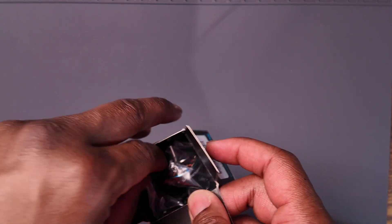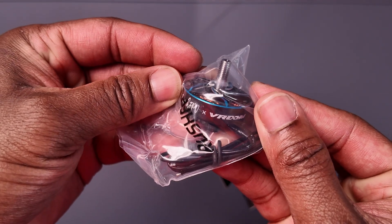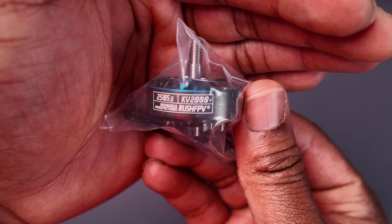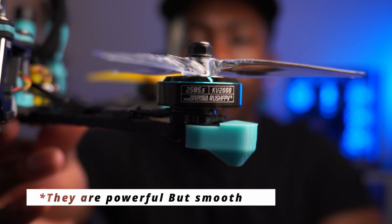Next up, the motors. Initially I was going to go with Zing 2 motors because I love them — they're on my Nazgul and they just make the drone float. I also like the Eco 2 motors on my Speedy V, which aren't as powerful but still offer a smooth and punchy flight experience. I wanted the best of both worlds and came across a review on the Rush FPV Faroque motors done by Murders FPV, who had nothing but great things to say. They are 2505 2000KV motors, supposed to be really smooth and not super power hungry — I was sold, and they look dope.